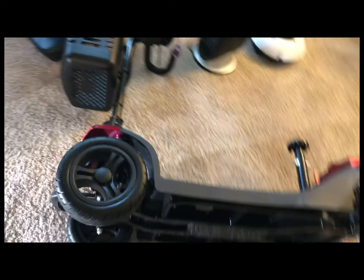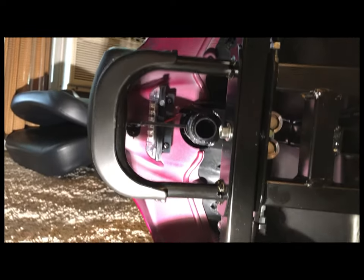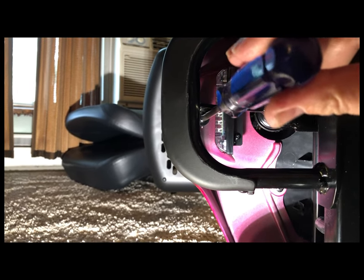To start with, you're going to come down here and you'll find a screw — right there. Go ahead and buzz that out of there.